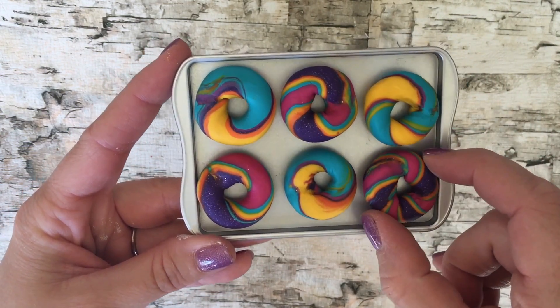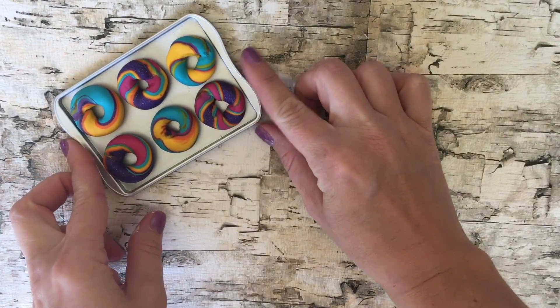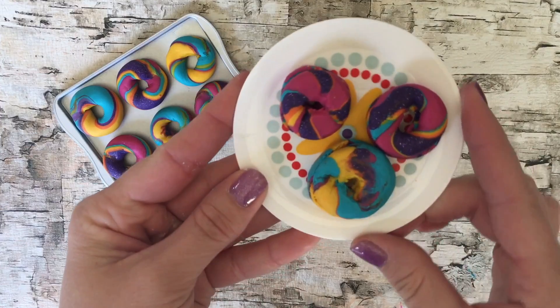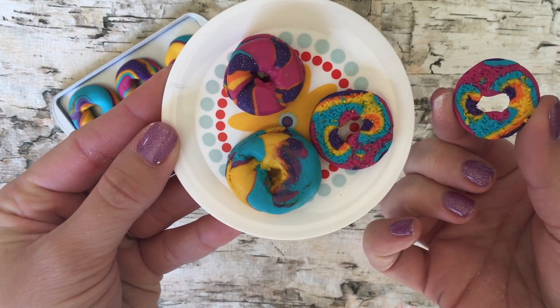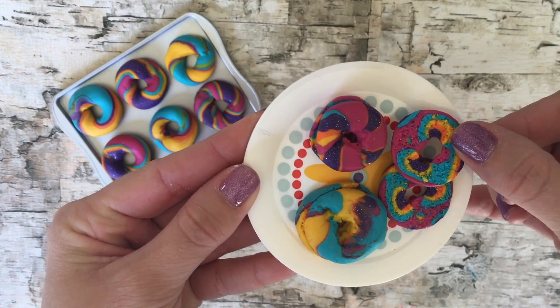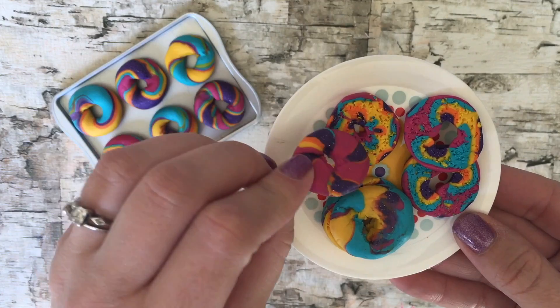Now remember, no two rainbow bagels are the same. So they're all going to have their own unique shape and color and design. They're so cool, and your dolls are going to love these! We've made so many — I don't know if we should just have a big breakfast, or if we should open up a bagel shop.